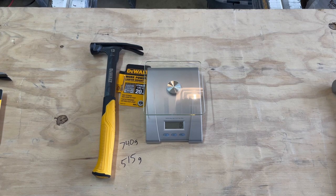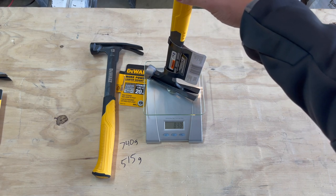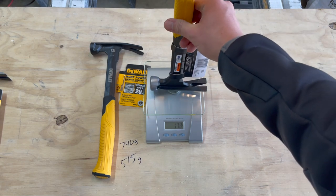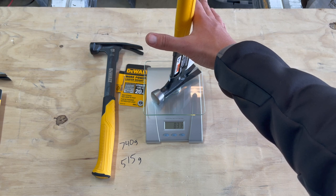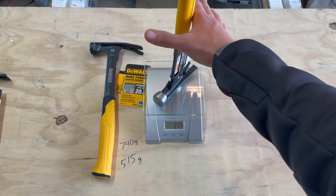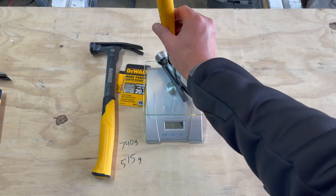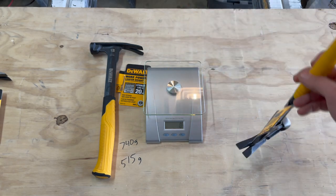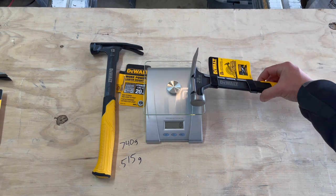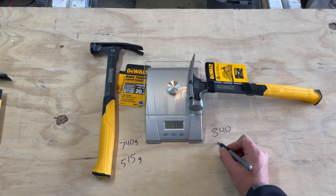Let's get the other one — the 20-ounce. This one also will not stand up by itself, so I'm just going to hold it minimally to avoid pressing down on the scale. We'll say 840 grams overall. For the hammer head weight, we'll say 594 grams. So 840 overall and 594 for the head.